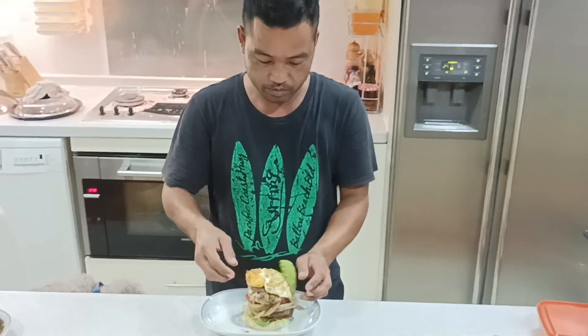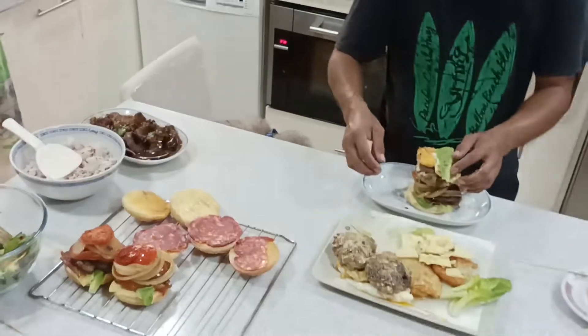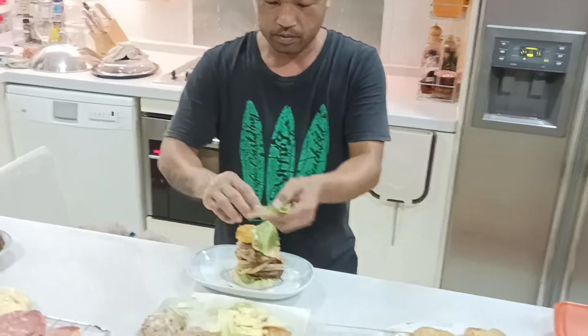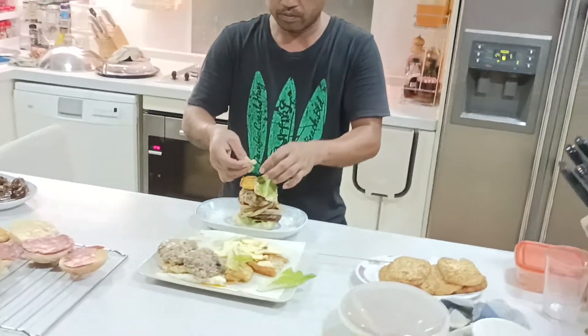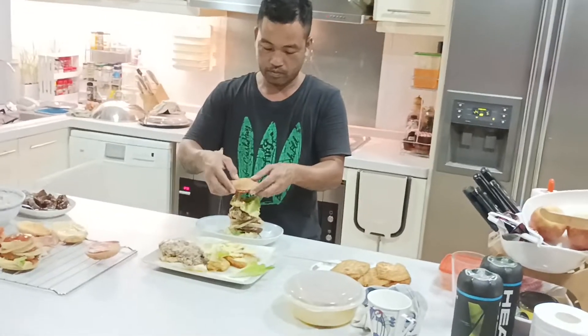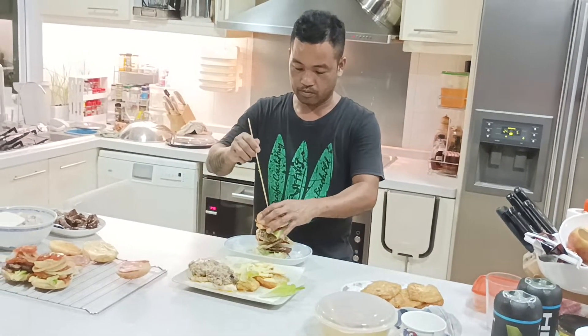The most important thing is to check the SMOF point of view when in the picture of the screen. It's important to check the screen.